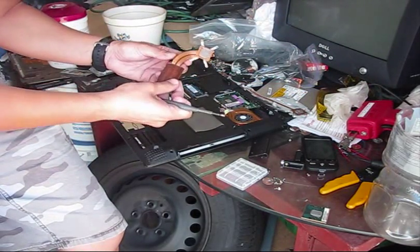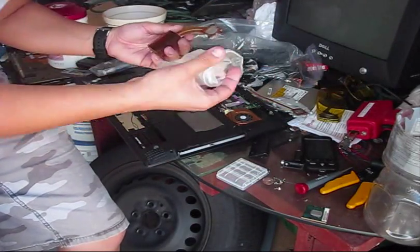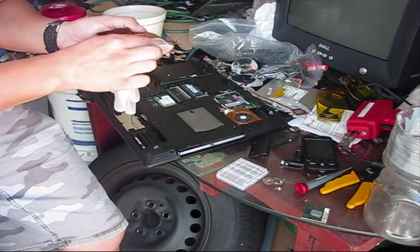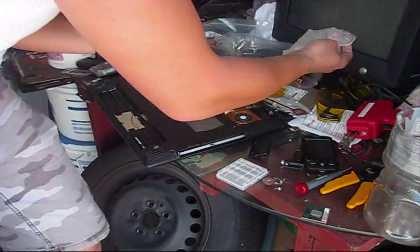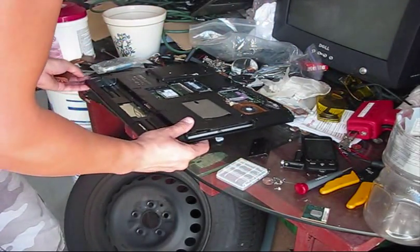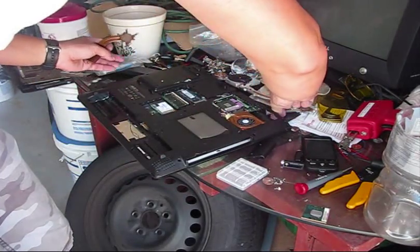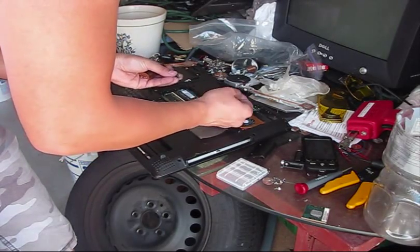Apply some thermal compound — not too much, not too little.